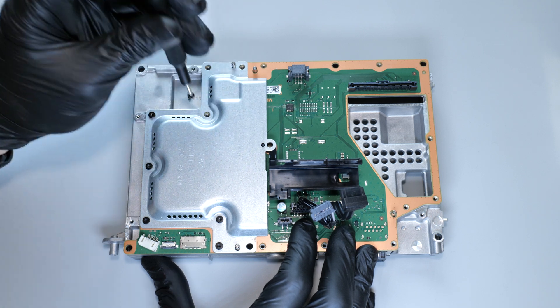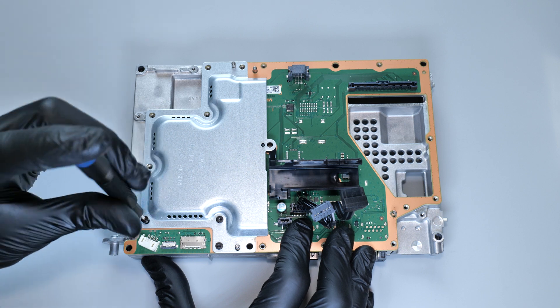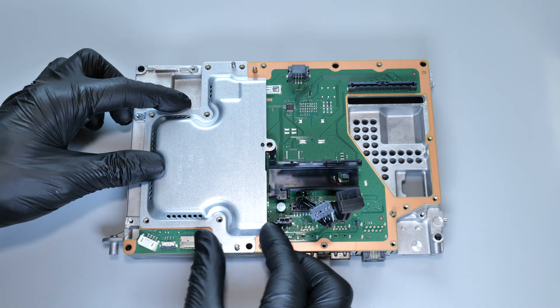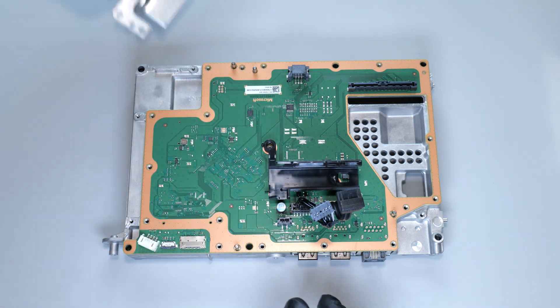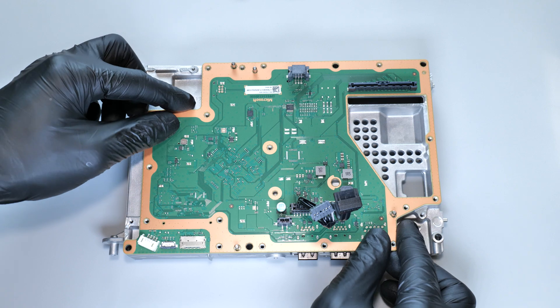Next we need to remove this metal shielding, then remove this cable holder, and finally we can remove the board.